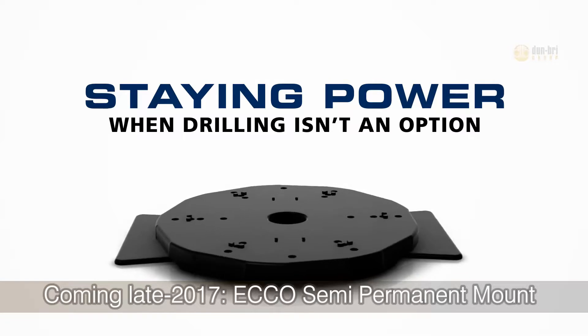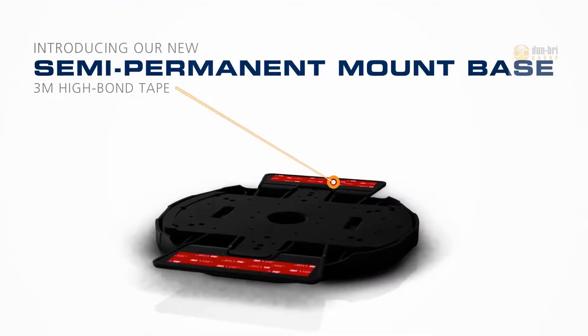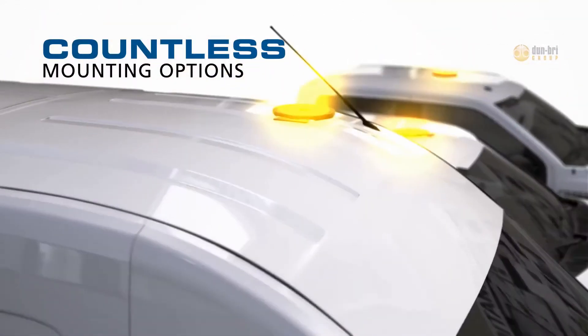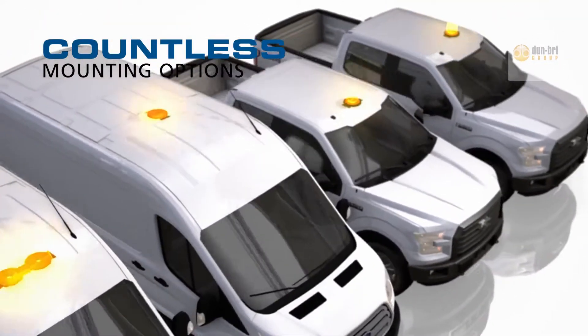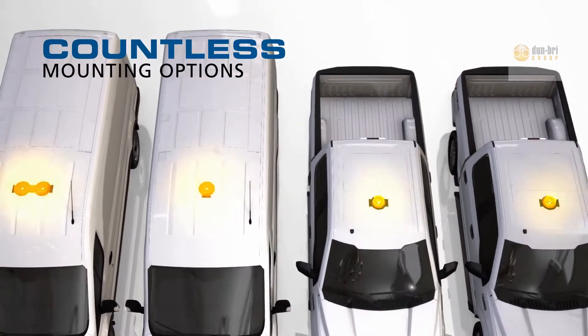ECHO's new self-adhesive semi-permanent mount base — your solution when drilling isn't an option. Engineered for versatility, this mount features 3M high bond tape, allowing for countless mounting locations. It's the perfect mounting solution for any rental fleet or aluminum-bodied vehicle.